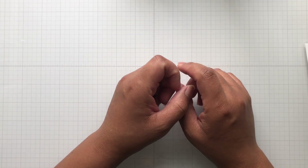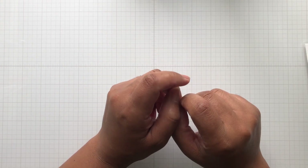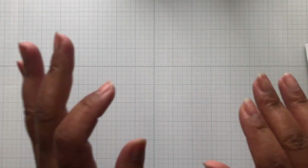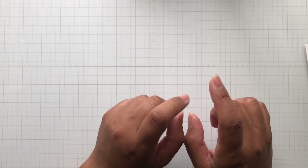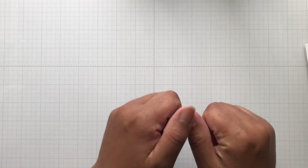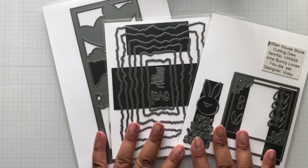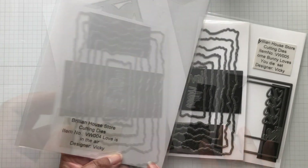Hello crafters, this is Suzanne from A Creative Muse. Yes, it's another one of my allergy sinus days, so pardon how my voice sounds. I am here with a Brilliant House Store design team haul — they sent me three adorable dies, and these dies are not designed by Nicole Silhouette, they're designed by Vicki — all of them by Vicki.